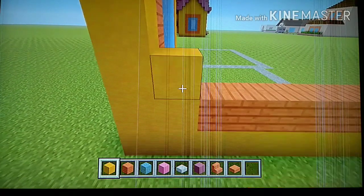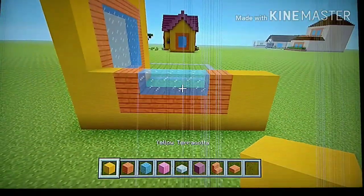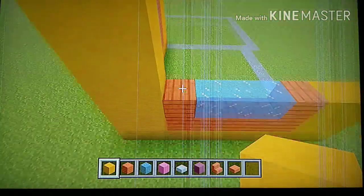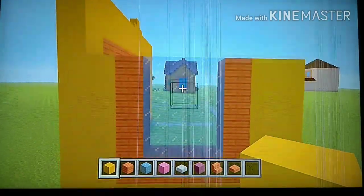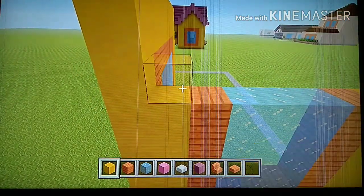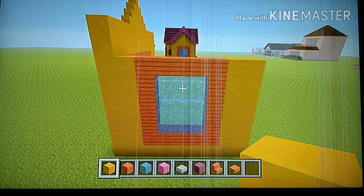Now going from left to right, place one yellow, one acacia, three ice, one acacia, two yellow. It should look like this. Copy this row three more times so you end up with four rows total. Then to finish up the window, place one yellow, five acacia, two yellow. It should look like this.